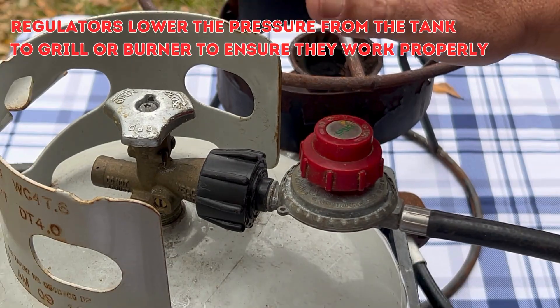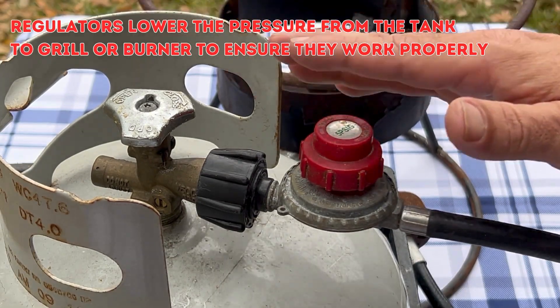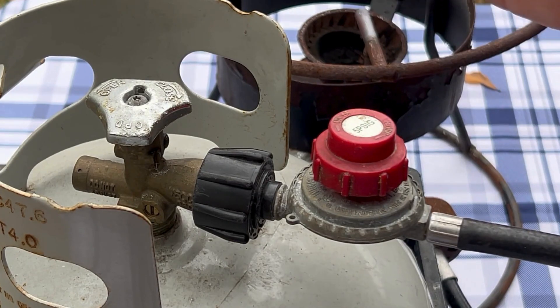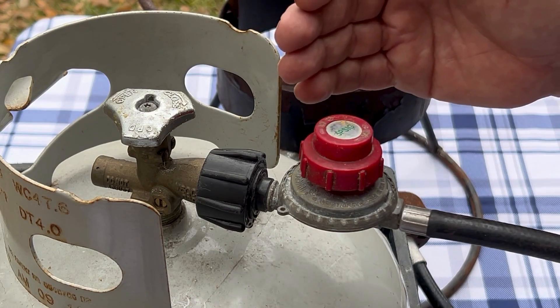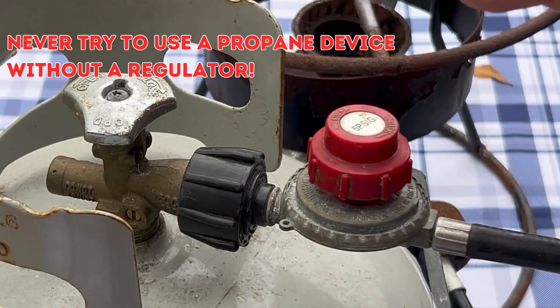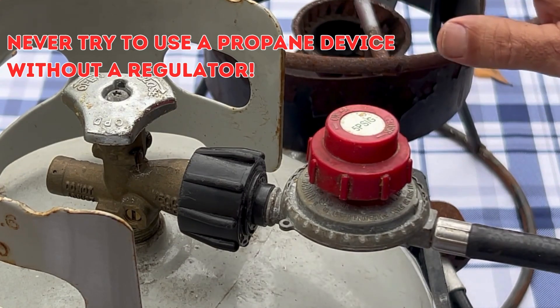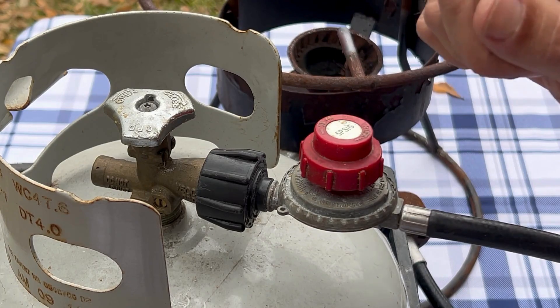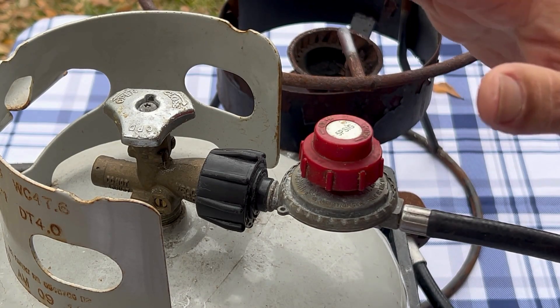Propane from the cylinder comes out at a very high pressure, and you need the regulator to lower that pressure so that the burner, grill, or appliance hooked up to the tank can operate safely. You could bypass the regulator and rig something up, but that would be very, very dangerous. The gas pressure would be overwhelming — never try to operate propane without a regulator.